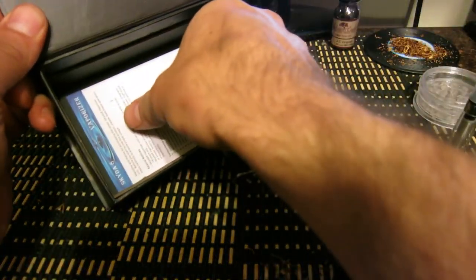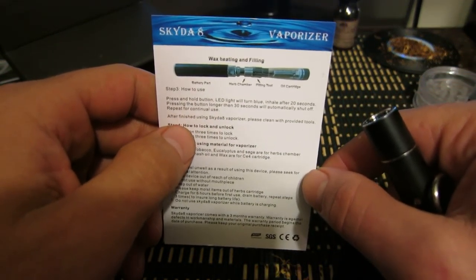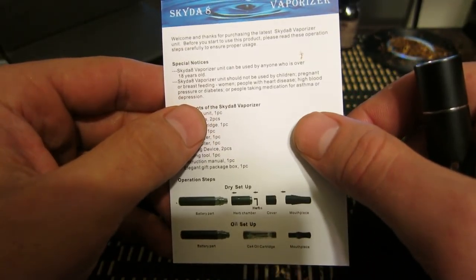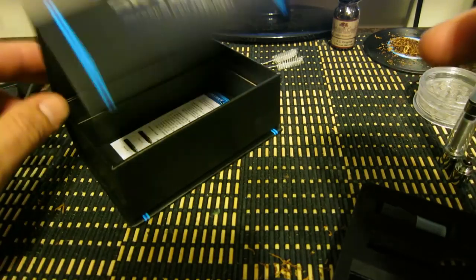There's also an instruction booklet — it's actually an instruction card. I've got it photocopied on the website puffnugs.com. If you go there you can see it. If you have any issue with your card, you can find it there.